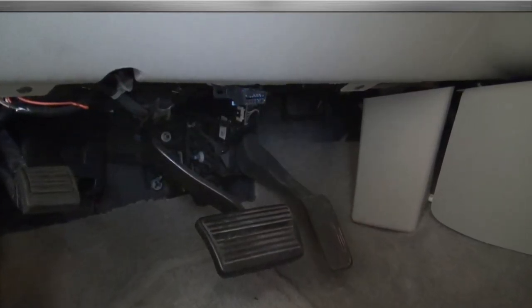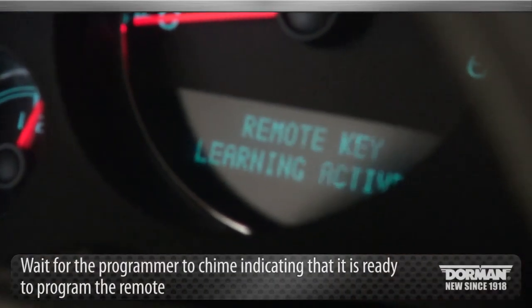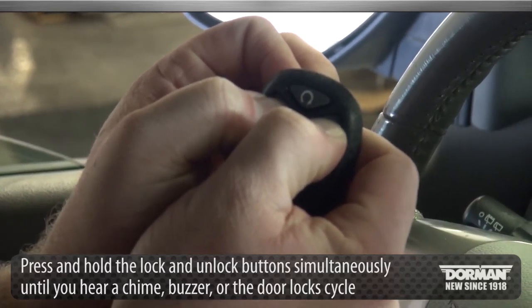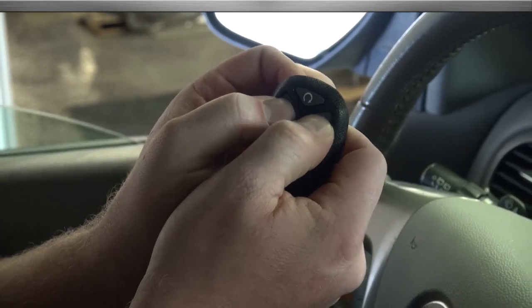The port may be covered by a faceplate that will easily pop off. Once inserted, wait for the programmer to chime indicating that it is ready to program the remote. Press and hold the lock and unlock buttons on the remote simultaneously until you hear a chime, buzzer, or the door lock cycle. This should take 10 to 15 seconds.